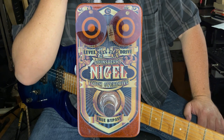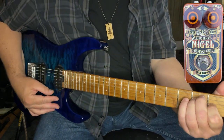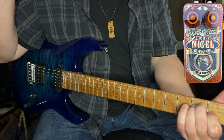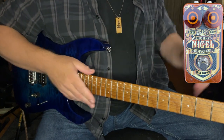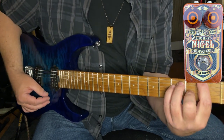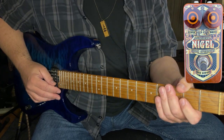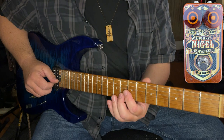So what you get with that — first let me demonstrate the sound clean. I'm playing a Charvel guitar through a Black Star amp. This is a relatively generic clean tone; there's nothing remarkable about it. That's just the clean tone of the amp with a touch of reverb for your seasoning enjoyment.